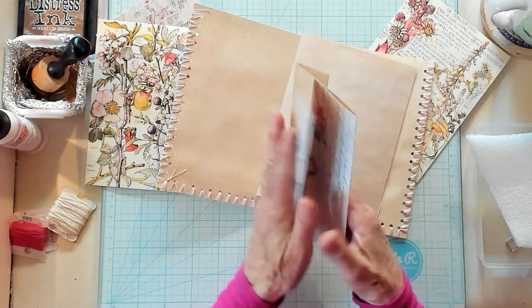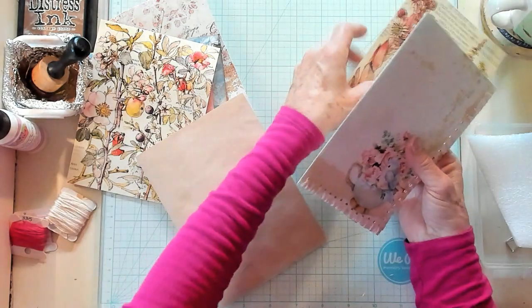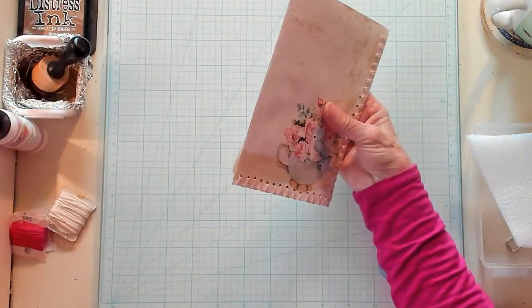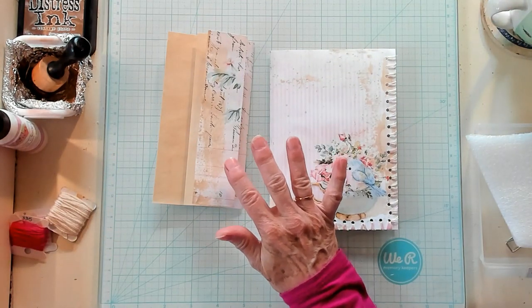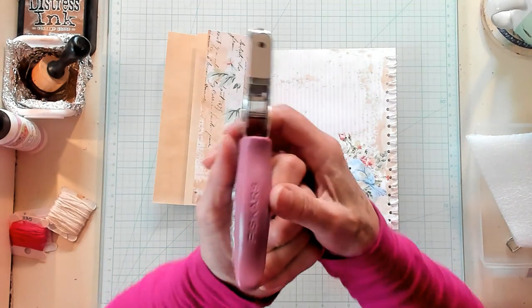I decided to stitch around the edge of my cover for this little junk journal that we're going to make. I have a couple of little pieces to use as inserts on the front panels, to cover up where I've glued down my little pieces. I didn't tie a knot — I just glued it onto the paper. Let's begin. Let me show you how I did this. I'm going to grab my very tiny hole punch.